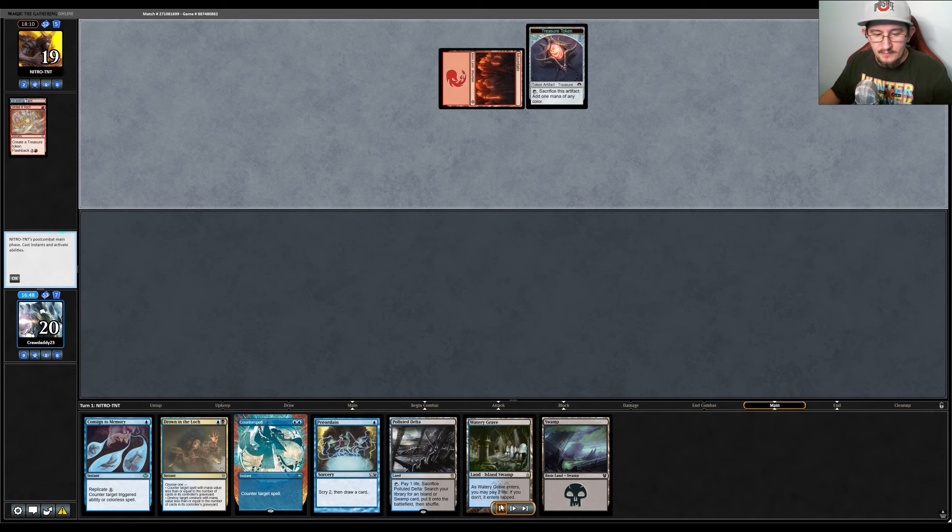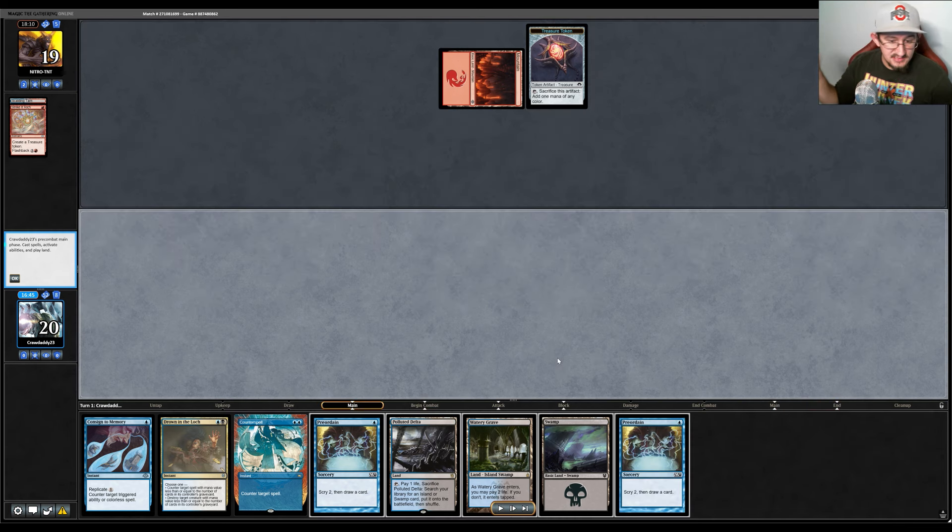Our opponent goes Strike It Rich on turn one, and that scares me. The Storm deck has multiple ways to win on turn two — ritual into cost reducer into more rituals into Past in Flames, then cast a wish to get a sideboard card and continue going off. When I see them go turn one Strike It Rich with a kept seven-card hand, I am immediately worried. So I just play a fetch land and say go, thinking if they do nothing, I can get an Undercity Sewers and Surveil to find a threat or Force of Negation.